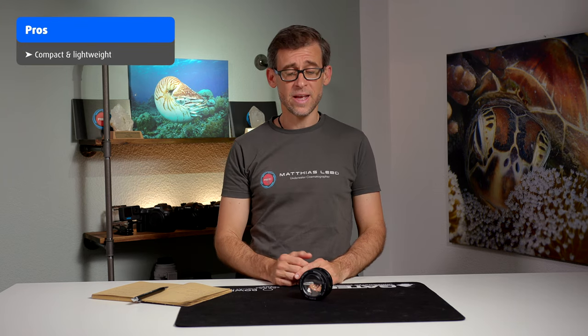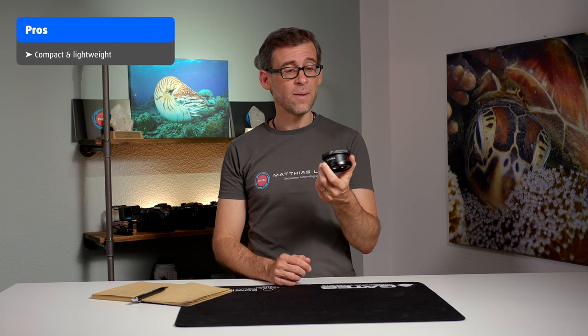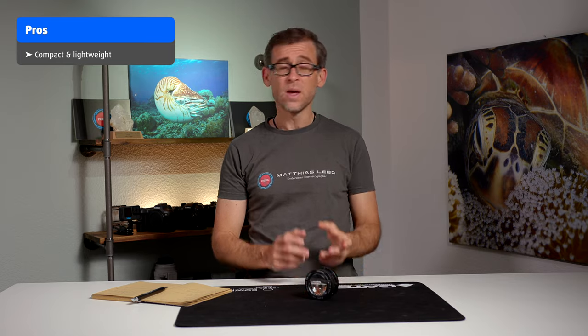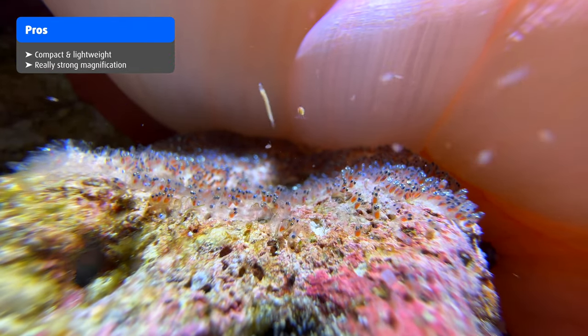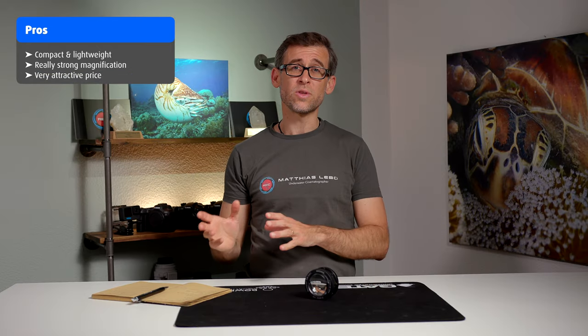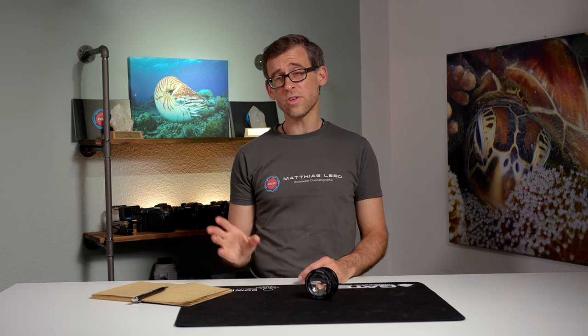Moving on to the pros and cons — looking at the pros first, it is definitely a very compact, lightweight, and small lens, so it's really good for traveling. The magnification you can achieve with this lens is quite incredible, and the price I also need to put in the pro section — I find it very reasonable.